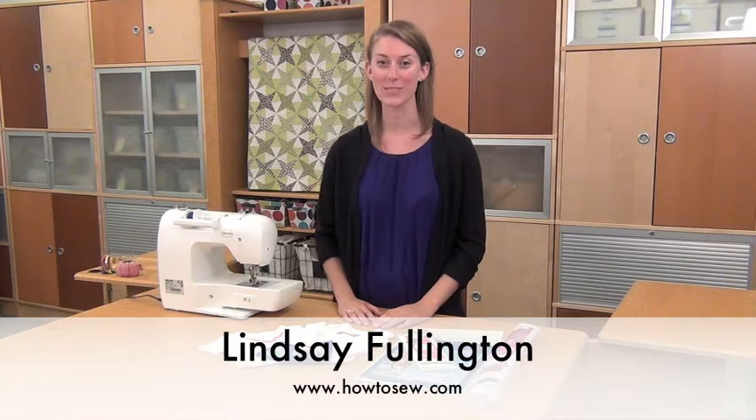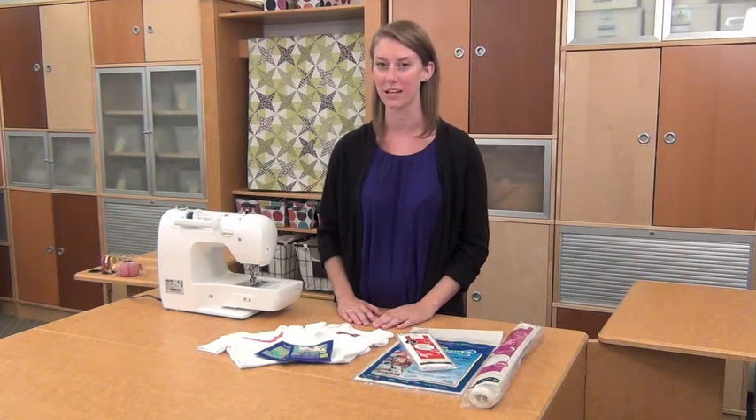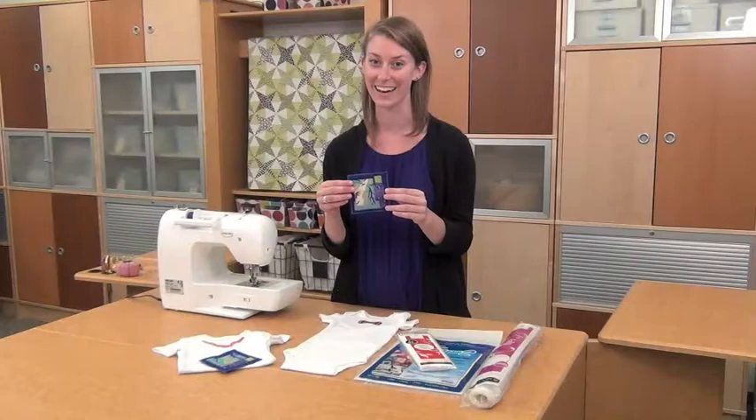Hi, I'm Lindsay from HowToSew.com and this is a Machine Minute brought to you by BabyLock and the Grace Machine. Think of Fusible Web as a heat activated glue sheet that bonds two layers of fabric together. It's a fast, no-fuss way to personalize and embellish ready-to-wear and other items. You can make appliques, monograms, patches, and more. Magic, huh?